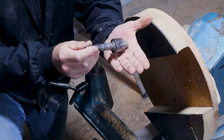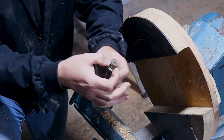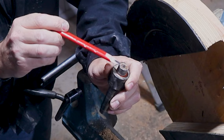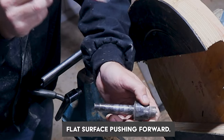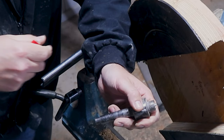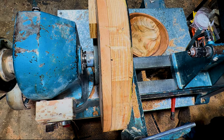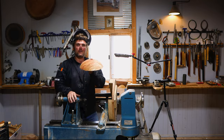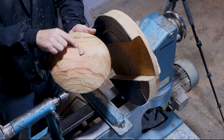Just quickly before I continue: always use a cup center when you're turning bowls. The cup — this point here — is a larger surface area and it won't dig in like your cone center will. Your cone center will keep forcing in, you'll keep tightening it up and keep wondering why everything's coming loose. Took me a little while to figure that one out.